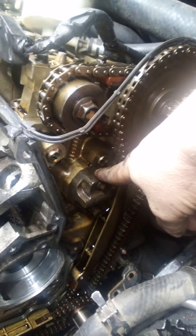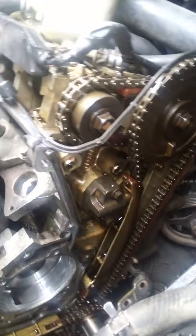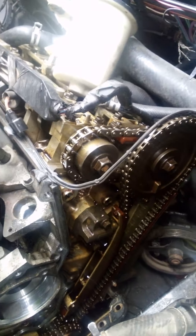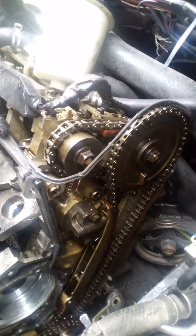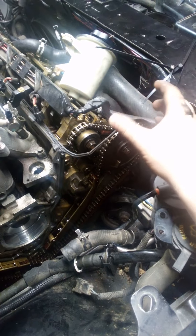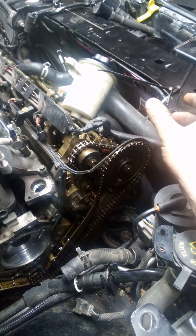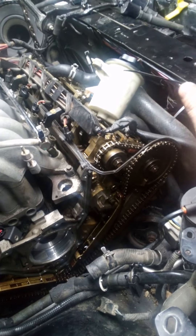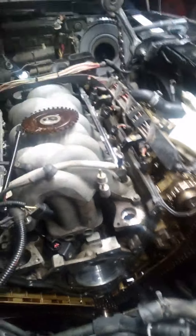I should check if this is an aftermarket timing gear, because there's yellow paint on it in here, and it looks like somebody has already done the tensioners. This car doesn't have a lot of miles — only like 119,000 — and I'm wondering if they put it back together and the camshafts shifted a tooth or two. Maybe they didn't have the tool. I was originally not going to buy the tool, but after I dug into it I decided I was going to get it, and I'm waiting for that to show up.